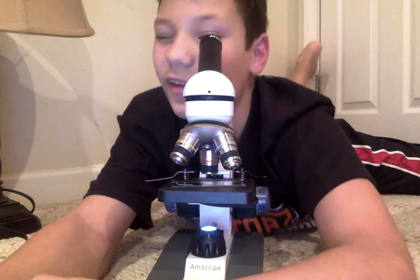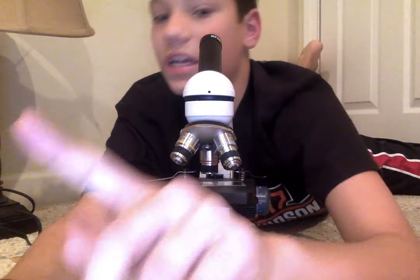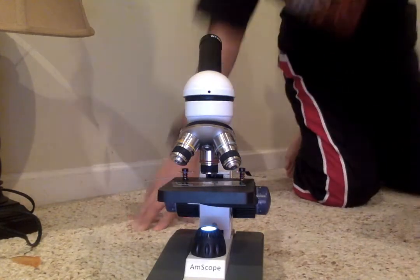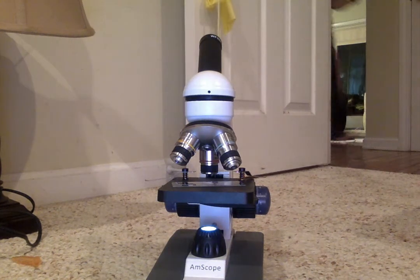It's not alive though. That's gotta be it. I'm going to go get a notepad and draw what I see. Actually, I think I found some, but it's really really small. It's like a lot of them.